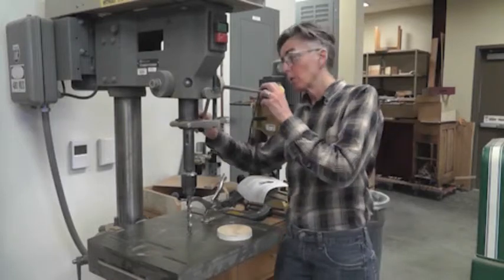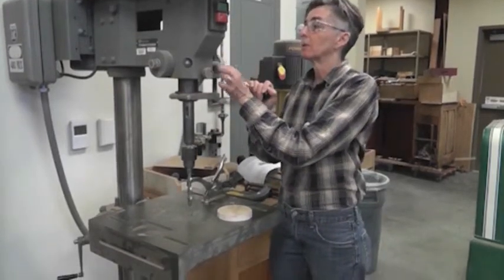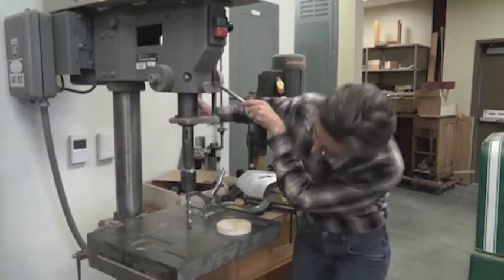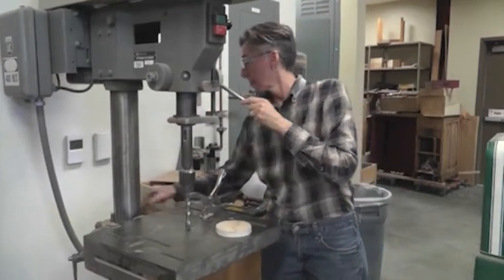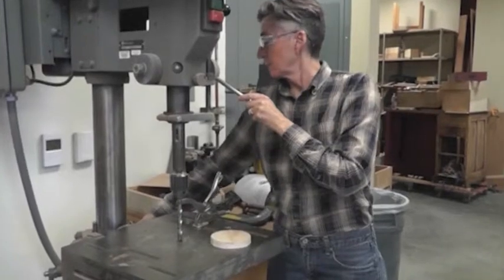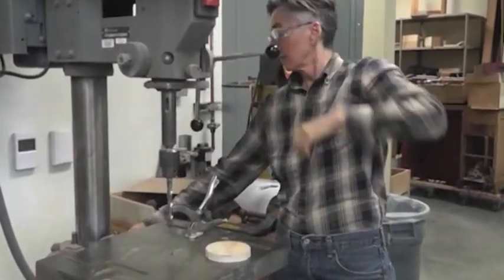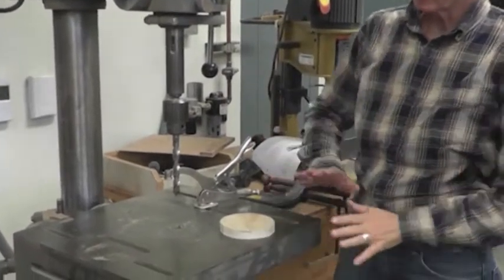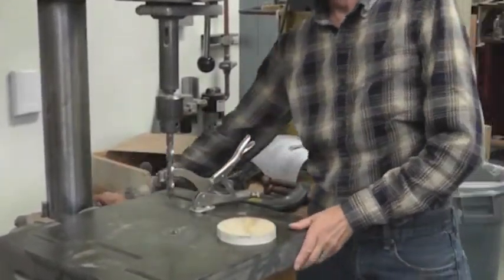We're going to make one hole that goes all the way through, so I'm going to bring these nuts back up, set that down there, and then re-tighten this lever here, and that will keep the table from moving backwards, sideways, or up and down.